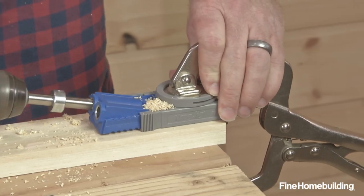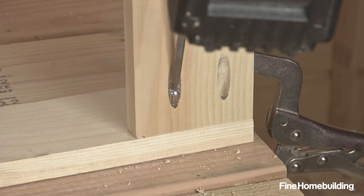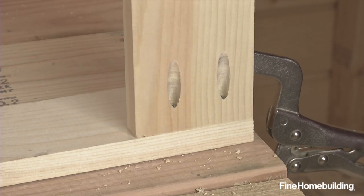Pocket holes can be drilled into edge, end, or face grain, but for strength, screws must be driven into face or edge grain, never end grain.